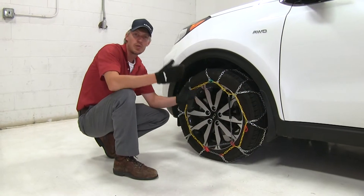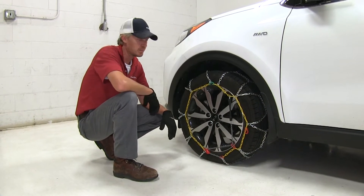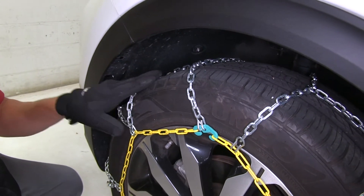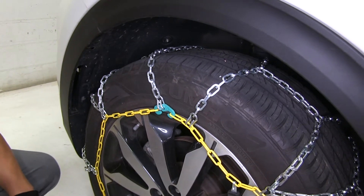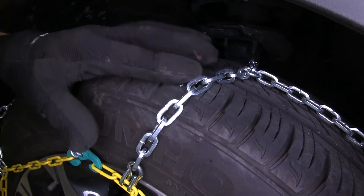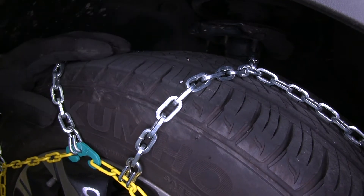These Titan chains are going to give you added traction to your Kia Sportage when driving through snow or ice. They feature a diamond pattern — most chains feature a ladder pattern — these are going to provide you with more tire coverage, which means more traction. The small D-links are going to provide you with a smoother ride than chains with larger style links, but they won't give you as much traction as those.